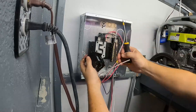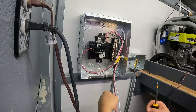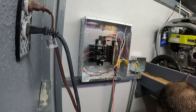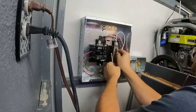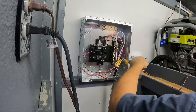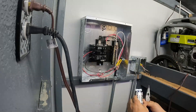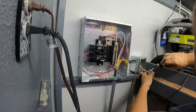I go ahead and attach the wires to the breaker itself and pop those in. I will reiterate here that I am NOT an electrician and anything that I do here is for entertainment value only — I'm sure I won't do everything according to what a master electrician would do. Next I'll add the 110/120 receptacle and then the 220 receptacle after that.